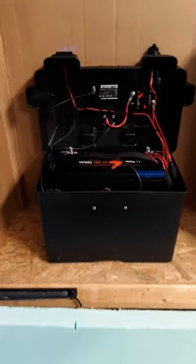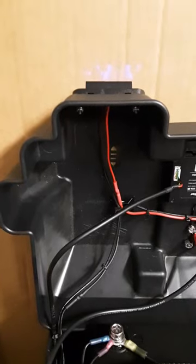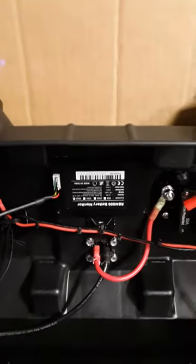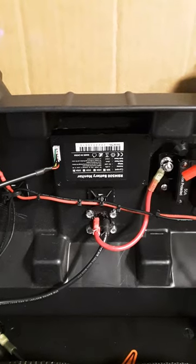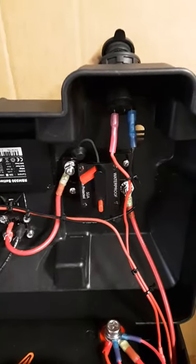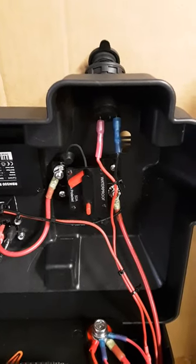This is the internal view of the battery box. This is the wiring for the dual charging ports. This is a view of the back side of the monitor and trolling motor connection. That is a marine circuit breaker and the wiring behind the 12-volt power port.